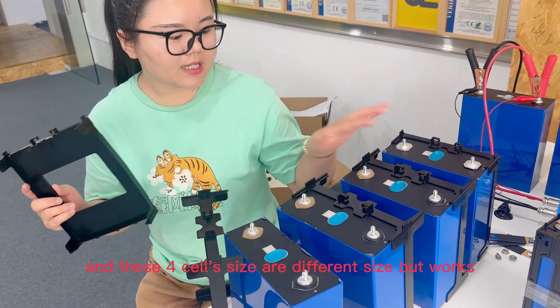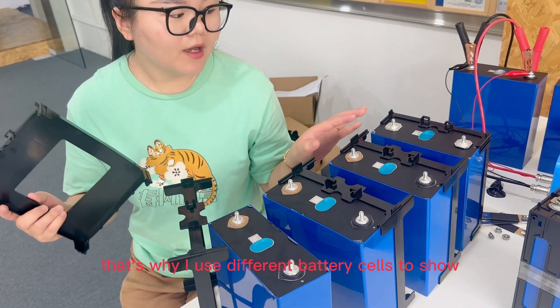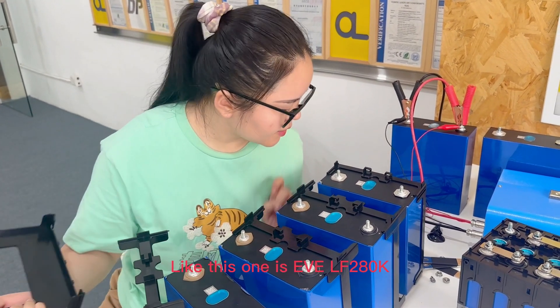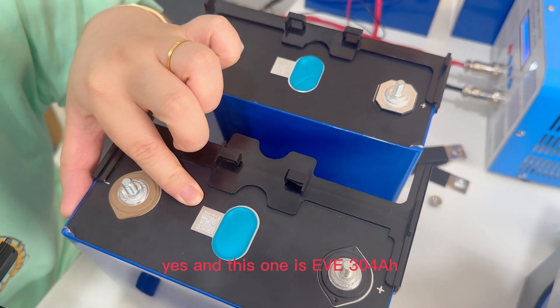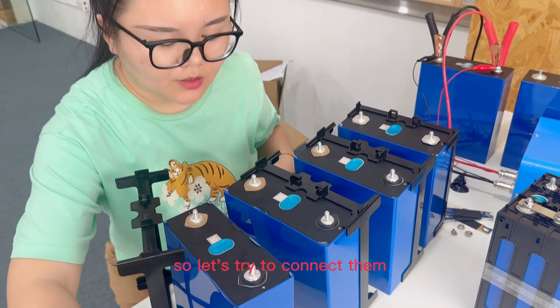These four sizes are different sizes, but both work — that's why I'm using different batteries to show you. This one is 280K, and this one is 304. So let's try to connect them.